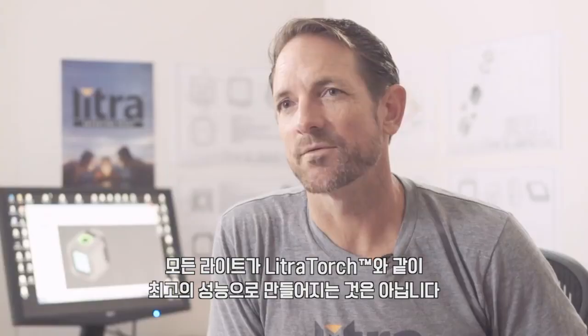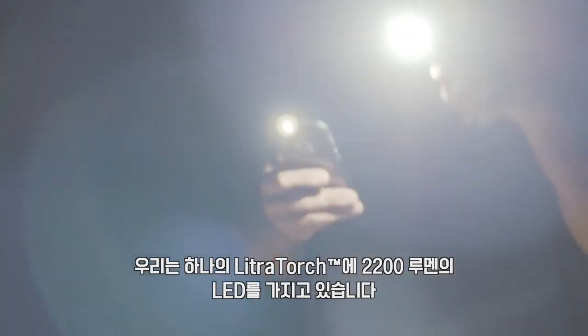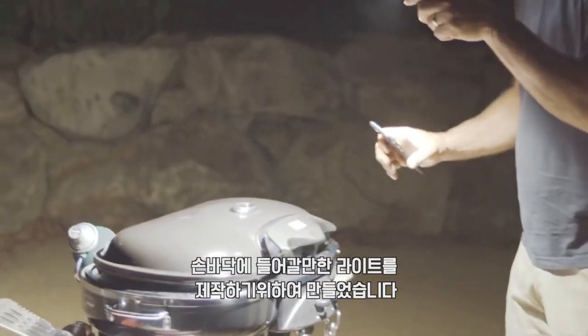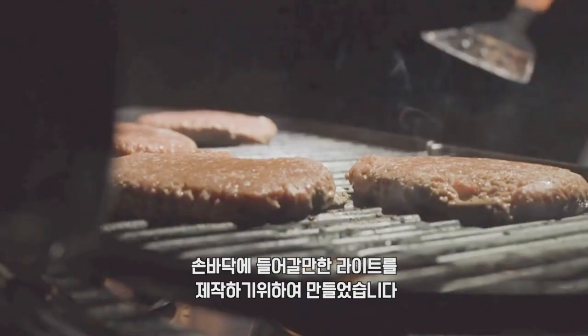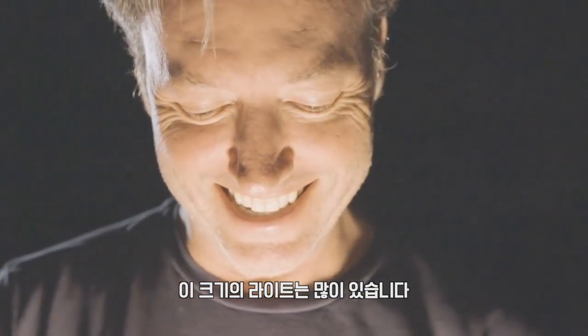There are a lot of lights out there on the market and not all lights are created equal. We have 2200 lumen LEDs in the single torch. And for something that fits in the palm of your hand, that's a lot of light.